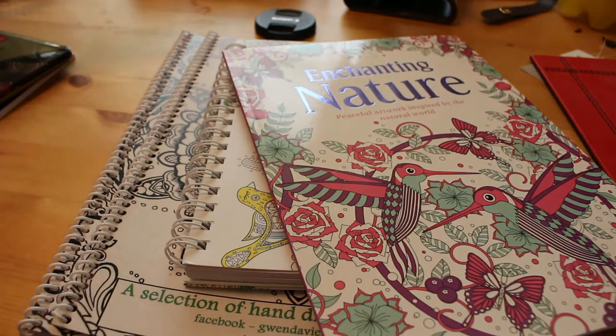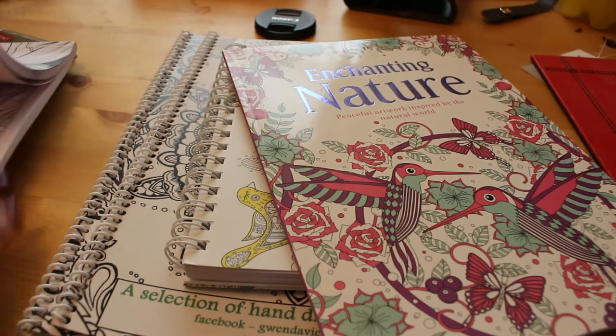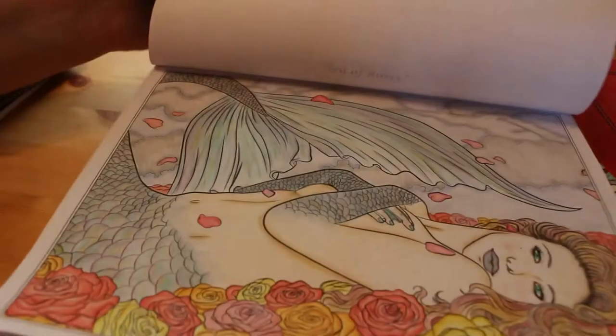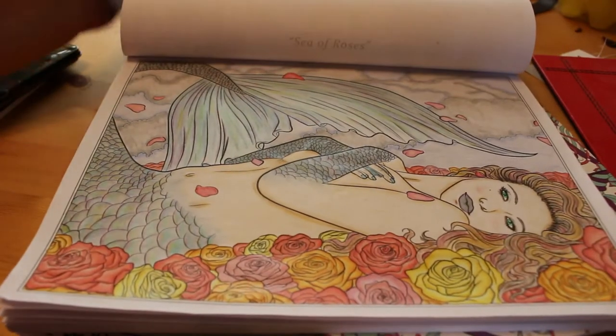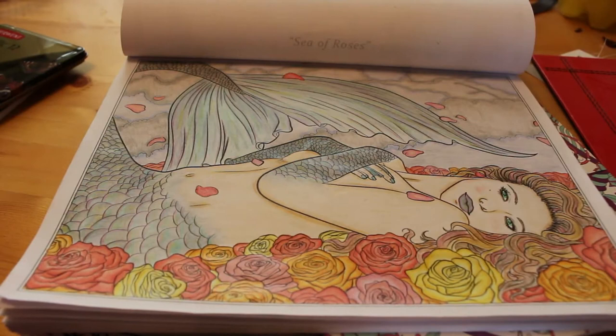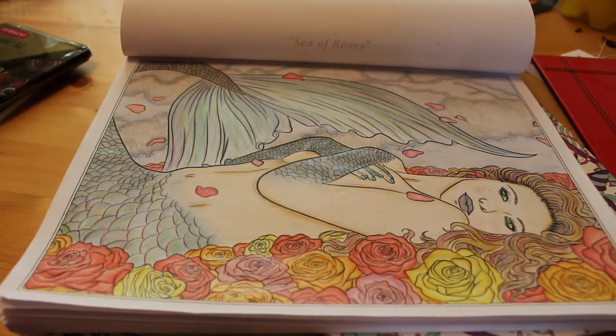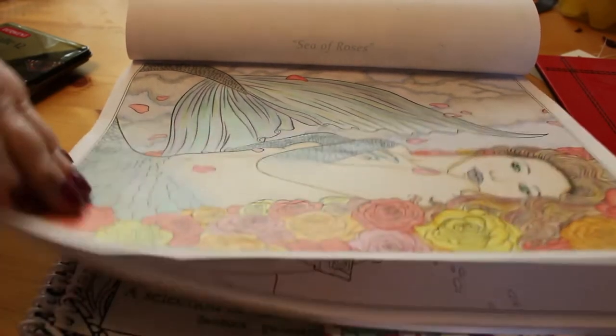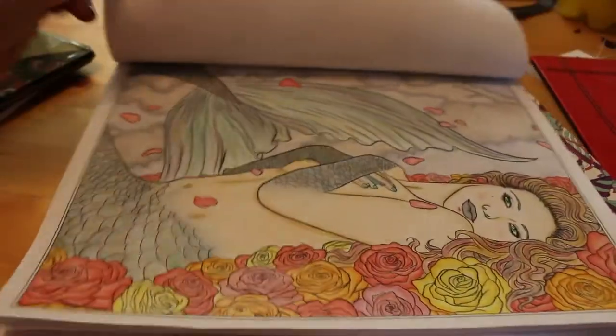I wanted to show you the Selina Fennec Mermaids that I finished, which I really loved — it was 'Sea of Roses.' I did this one using the Faber Castell Classics and the Derwent Coloursoft, so I really enjoyed this one. It took me just over a week, and I look forward to doing more because it's a lovely book.